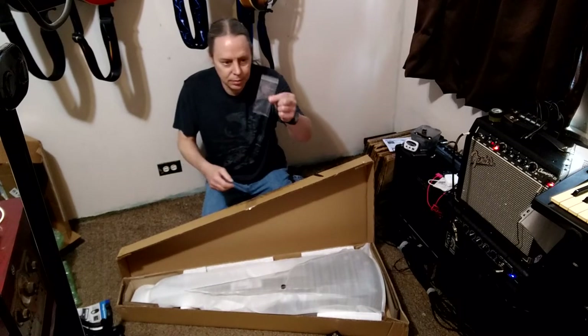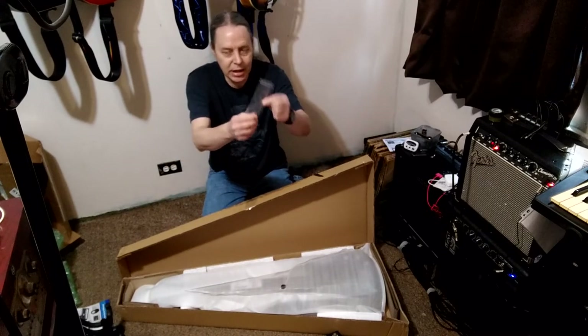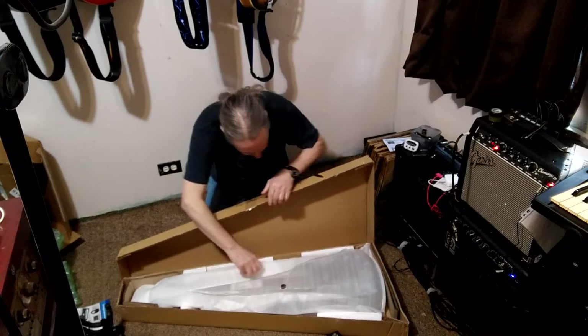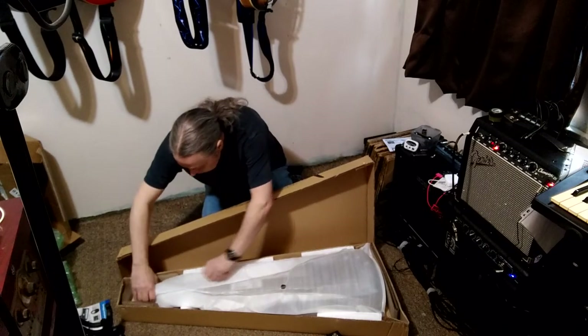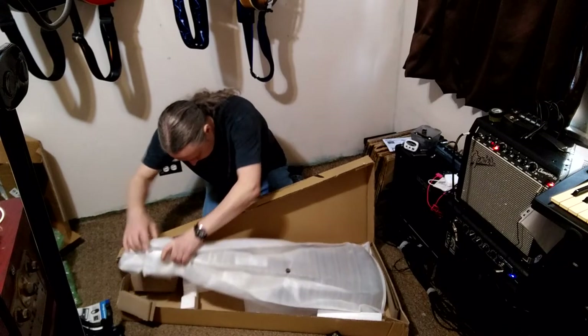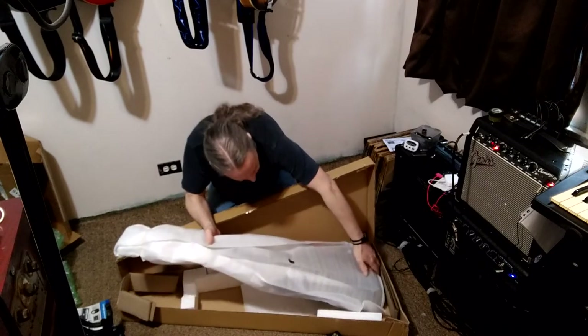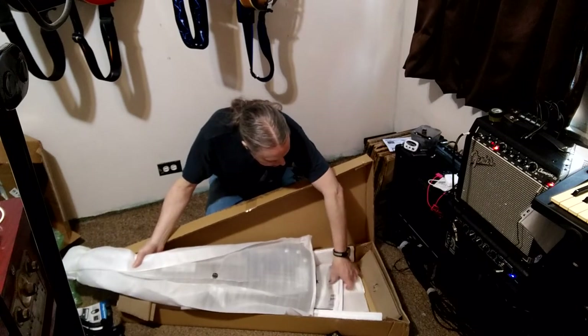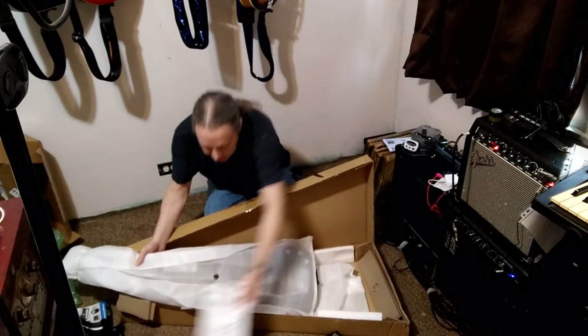It comes with a set of allen keys for adjustments of the truss rod and bridge, and the documentation.